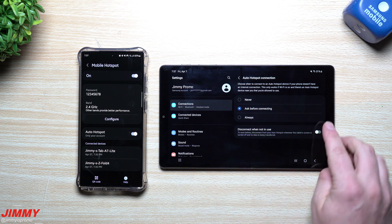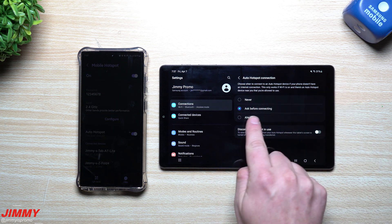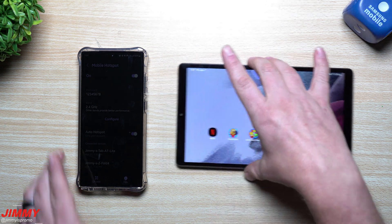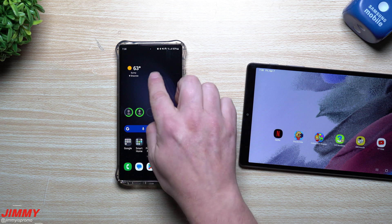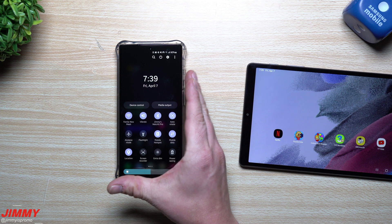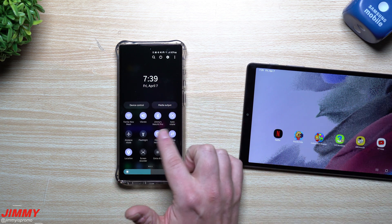Just make sure you go inside Connections, go inside Intelligent Wi-Fi, and for the hotspot connection set it to 'Ask Before Connecting' — that's probably the one I would recommend. Now here's how you get this started from the device that you'll be pulling the hotspot from, so other devices can connect to your mobile hotspot.